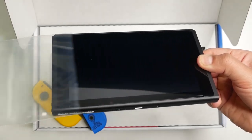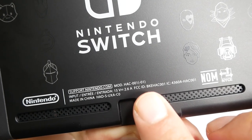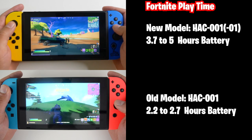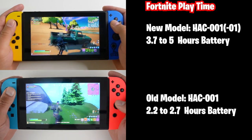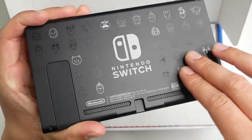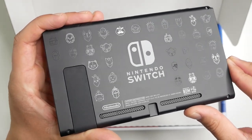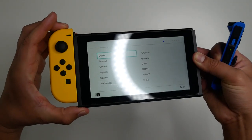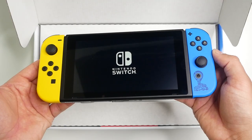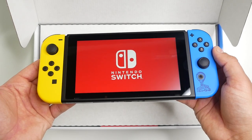To the right is the Nintendo Switch console. For those wondering, this is the newest hardware — model HJAC-001-01 — that's the one with longer battery life. On the back of the console is this Fortnite artwork with a ton of cool icons; it actually looks really good. And once you slide on those Joy-Cons onto the console, the color combination looks great.